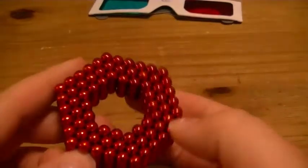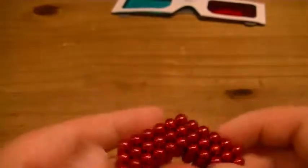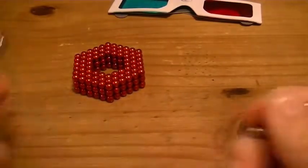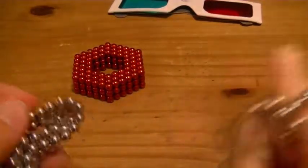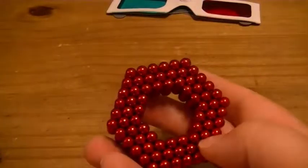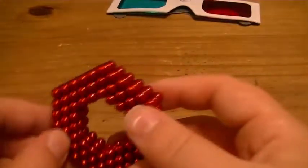I wouldn't really recommend them to build things with solely by themselves, even though it is cool — they're a tad bit easier to make chains with just because they are less magnetic. But let's say you built a motorcycle with your silver ones; these are really cool to add detail with. Like I made a spinning top with some red magnets placed on it and it can look much cooler.